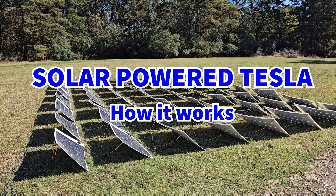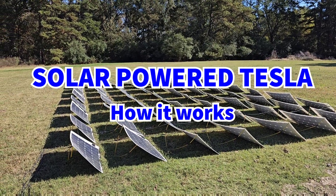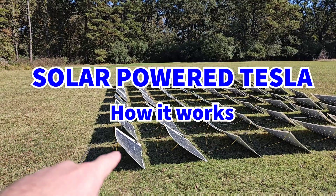So how do you charge your car on solar power alone? Well, first thing is you need a whole bunch of solar panels. In this case I've got 64 100-watt panels.